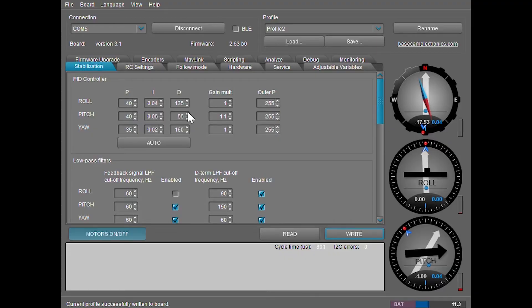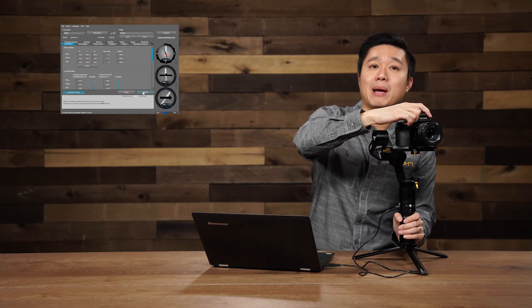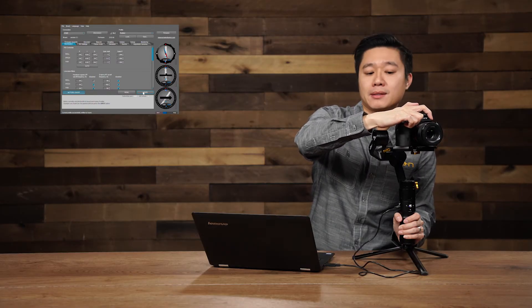Since this is a light setup, a D value of 55 is okay. However, personally I like to keep the D value a little bit higher just in case I switch out the lens. As we talked about, if the D value is too high you're going to get vibrations. So I would continue tuning until I get vibrations and know that I've hit my maximum D value for this lens combination.